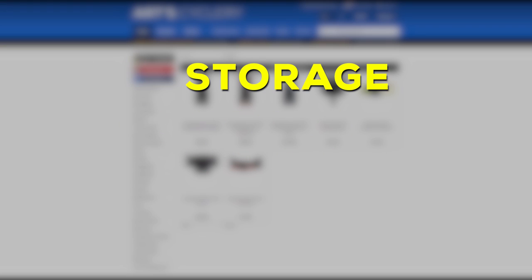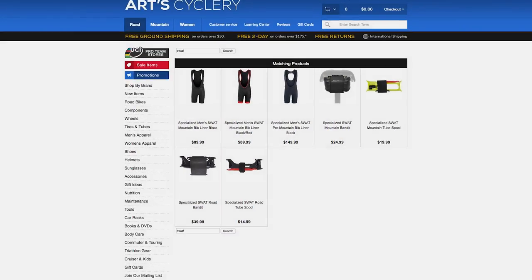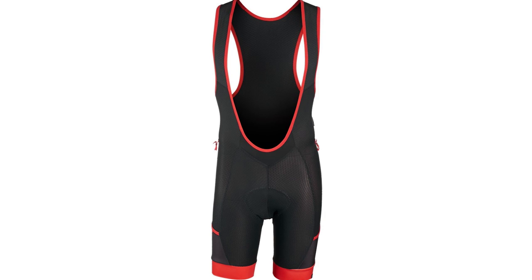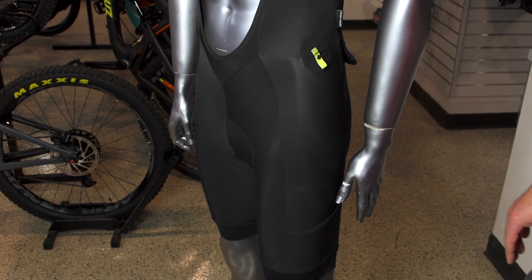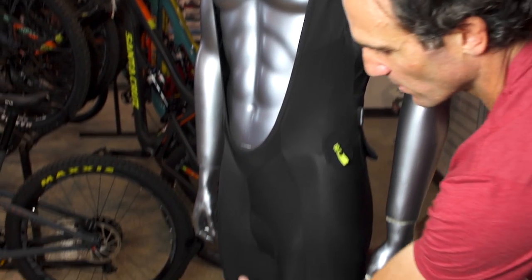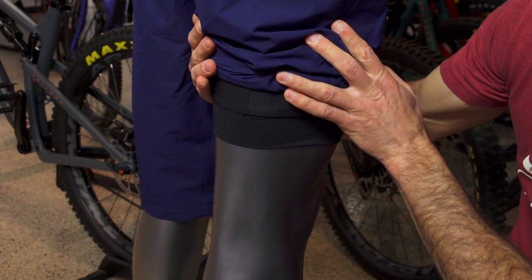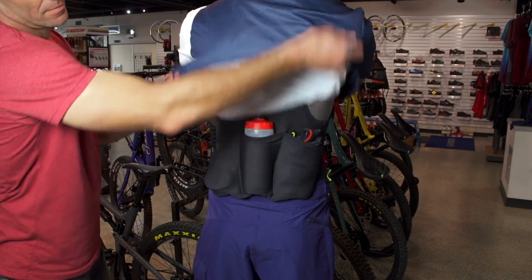SWAT, which stands for Storage Water Air Tools, is Specialized's solution for how to carry everything you need without a pack. The SWAT bibs offer storage capacity and a very comfortable piece of apparel. Our favorite, the Specialized SWAT Pro Bib Liner, is built with vaporized mesh stretch fabric and compressive Lycra panels, striking a good balance between breathability for wearing under your MTB baggies and compression for muscle support.